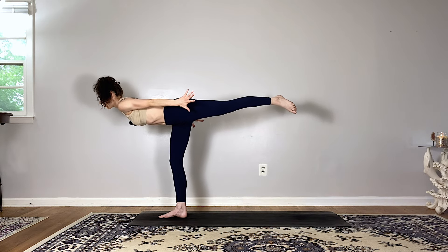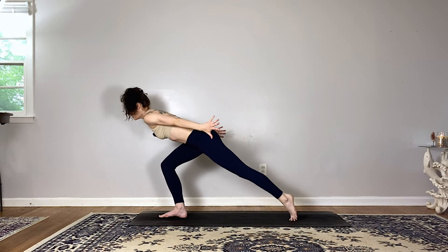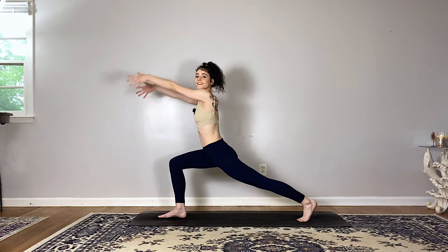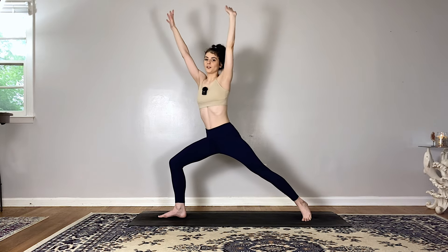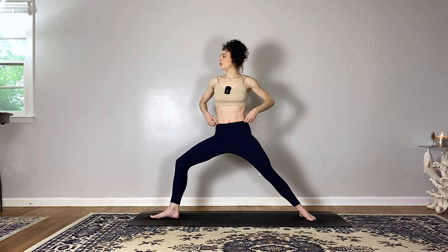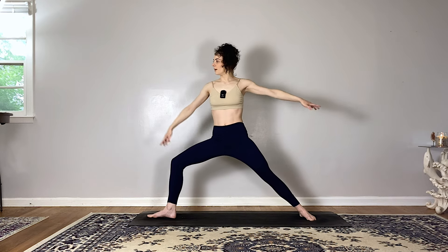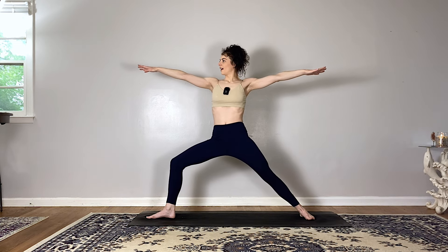Start to bend your right knee, step the left toes all the way back, inhale reach your arms to the sky for high lunge. Exhale open to warrior two — spin the back heel down, extend your arms to the side. Take a moment to adjust your stance, deep bend in that right knee, stack your shoulders over your hips. Breathe in and breathe out.